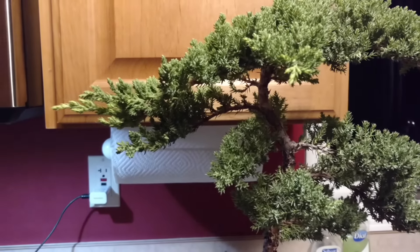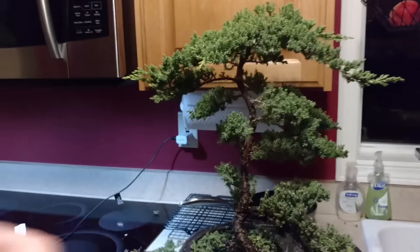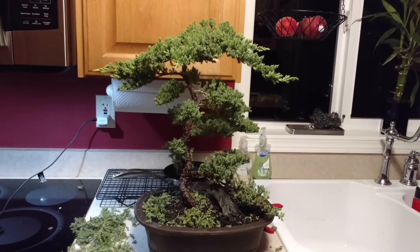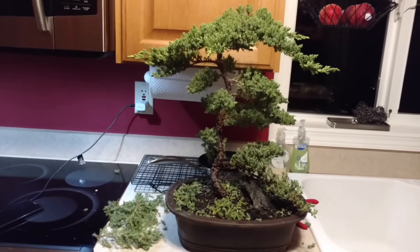Just keep thinking to yourself — be the tree. I'm going to look at it once more from here. There she is. I think we're going to leave her at that for now.